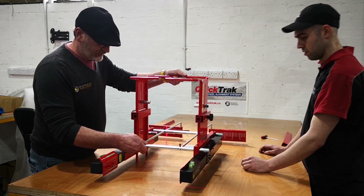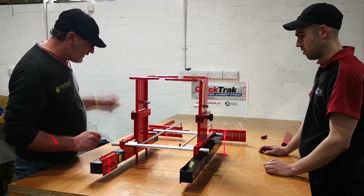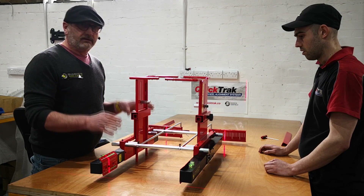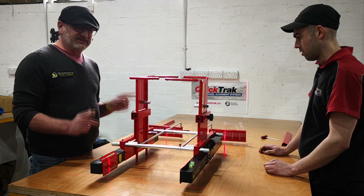Now we have the aligner set up, both switched on, and both readings straight. That's how you initially set up the calibration rig to get the readings. What we'll show you now is how to actually set the calibration.